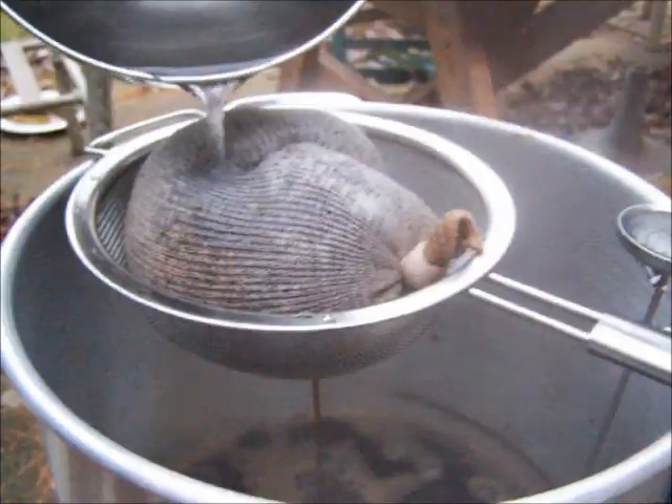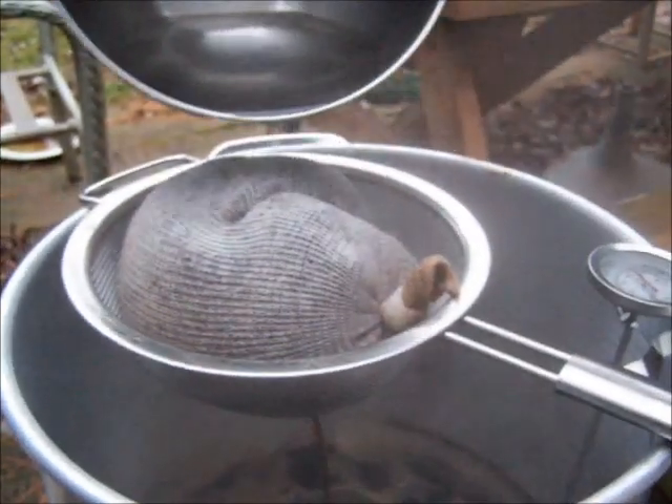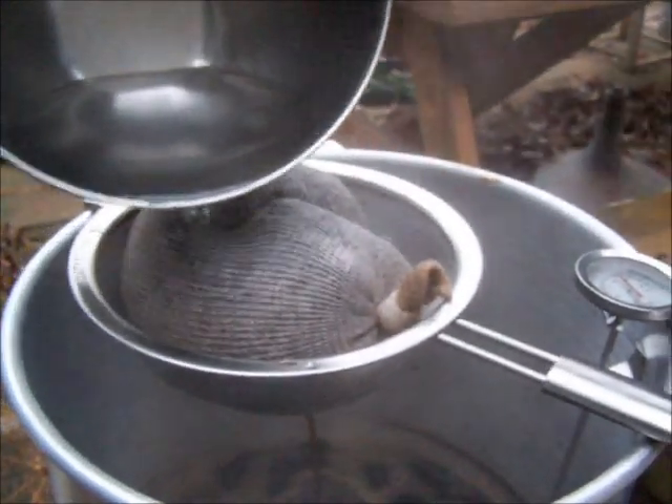Doesn't taste bad at all. We'll get a lot of it — we won't get all of it with the amount of water I'm pouring on it. We just want to get that extra goodness out of there.